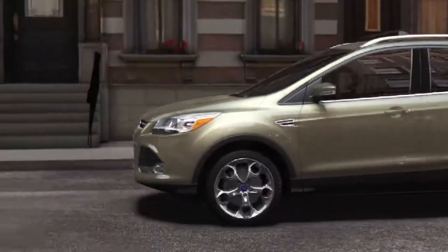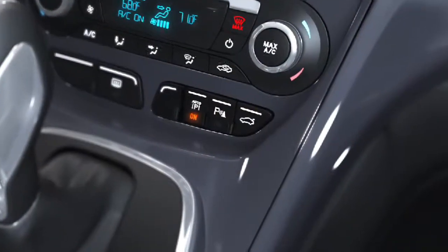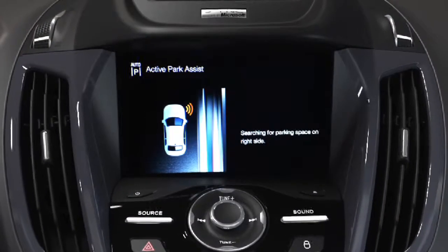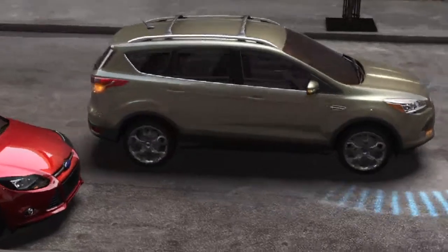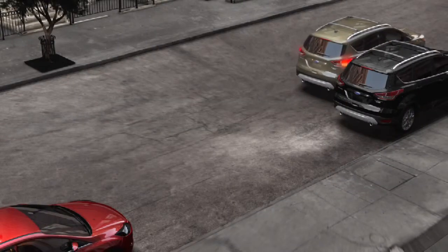Parallel parking can be quicker in the new 2013 Ford Escape. It's easy, too. Simply push the Active Park Assist button. The available Park Assist feature uses ultrasonic-based sensors to scan for open parking spots. Simply follow a few directions displayed on the message center that will help you park.